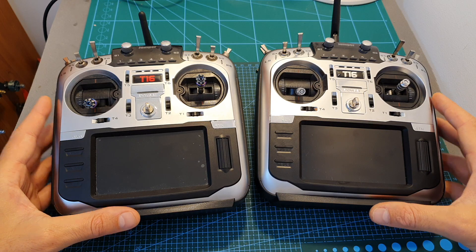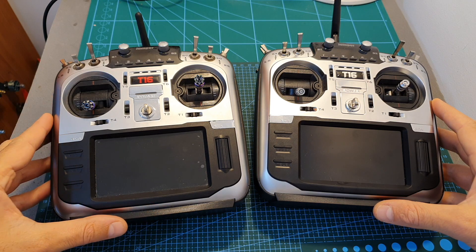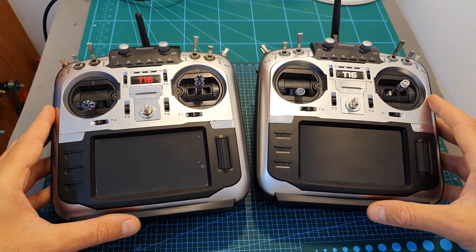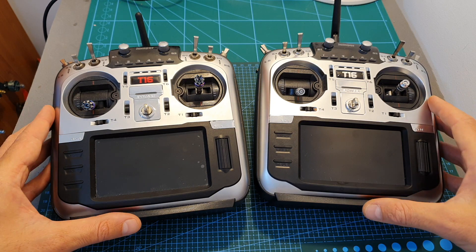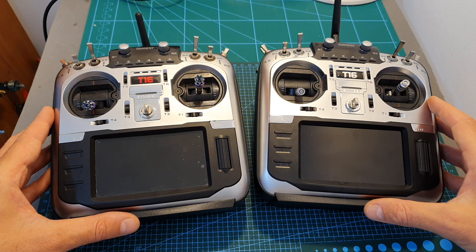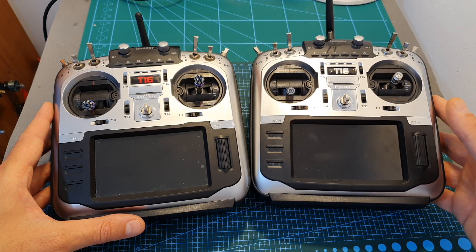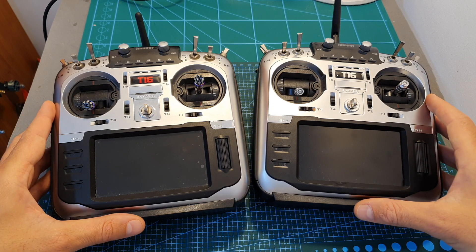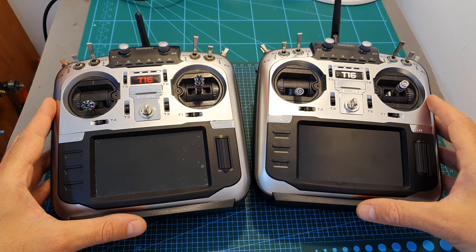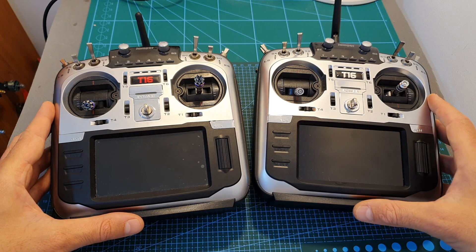Before showing you the upgrading procedure, there is some good news. When the original Jumper T16 was released it wasn't supported by OpenTX due to political disagreements, and Jumper had to fork a different branch named Jumper TX. Luckily, OpenTX has now decided to fully support the Jumper remote controller, meaning you can rely on the latest OpenTX firmware updates from this popular open source project.